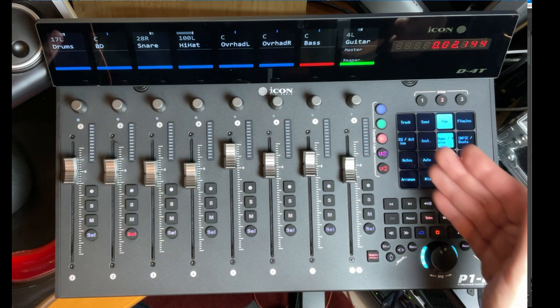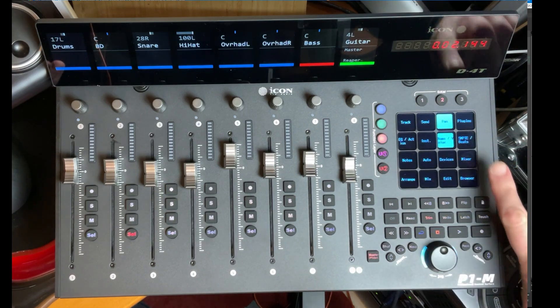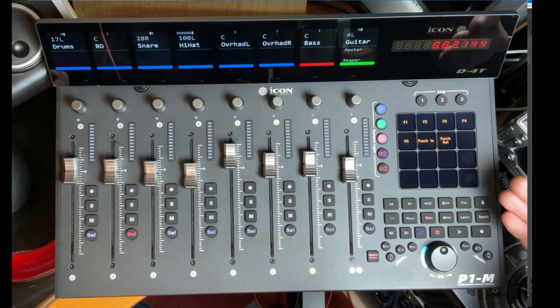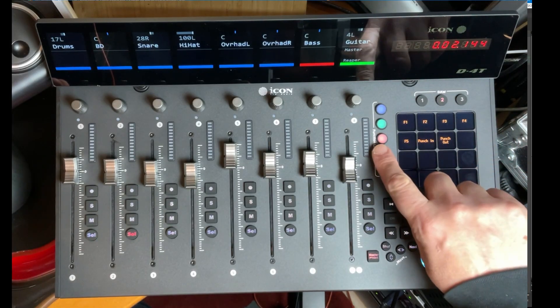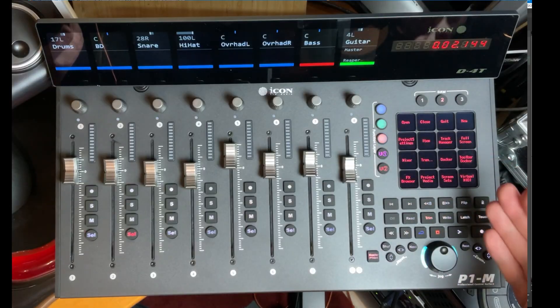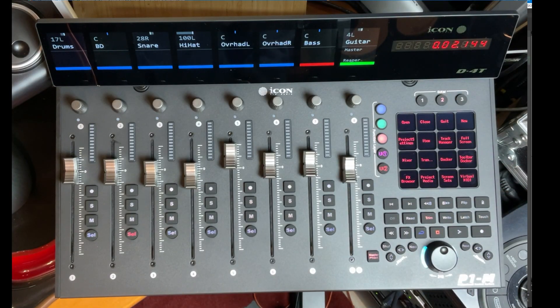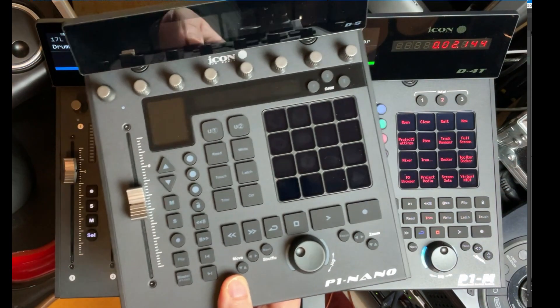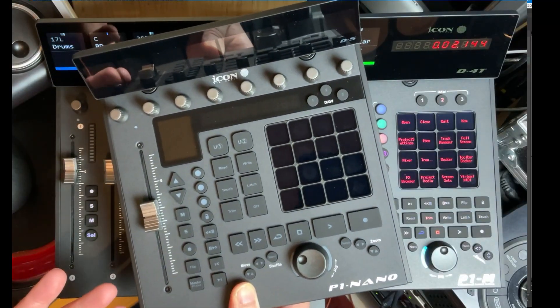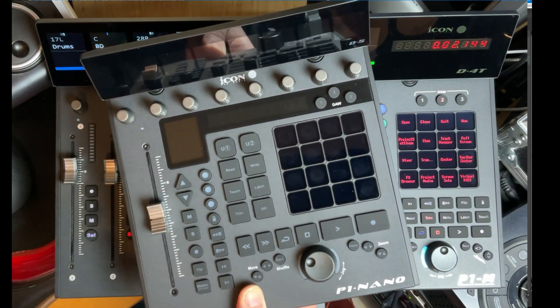Where the fun begins is up in the display area — I showed this in depth in the V1M demo. In the editor that comes with the device you can configure and change things to your heart's delight. You have three different menus with two layers each, giving you six different pages of commands and functions to execute.